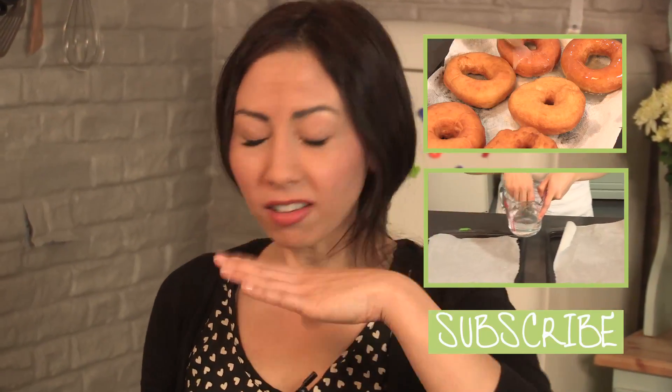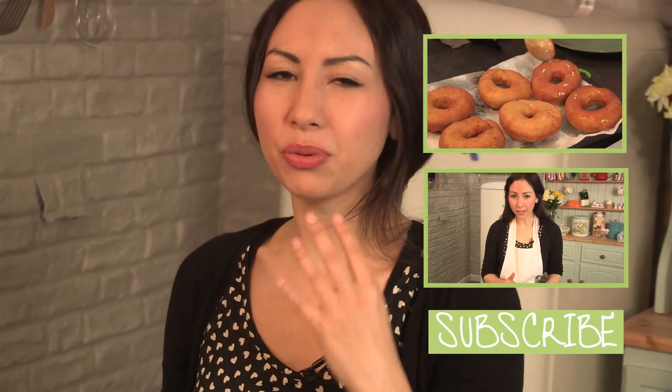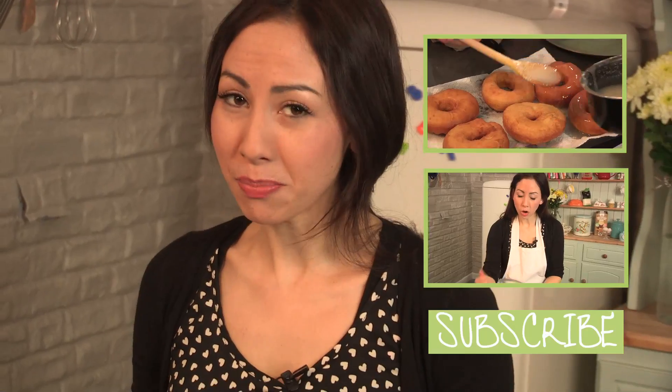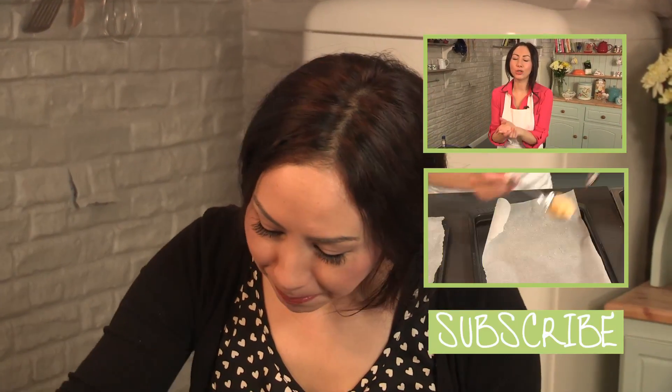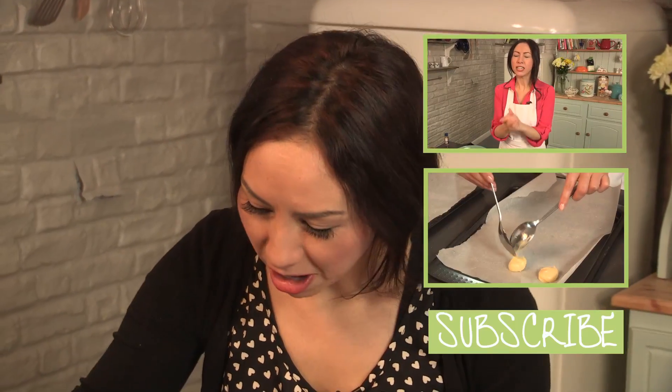I hope you really enjoy this recipe — please do let me know what you think and I will see you next time. It is so gooey; it is kind of sticking my mouth together. But the sweetness of all the syrup, and then you get that burst of tanginess from the lemon — this makes it a winning dessert!